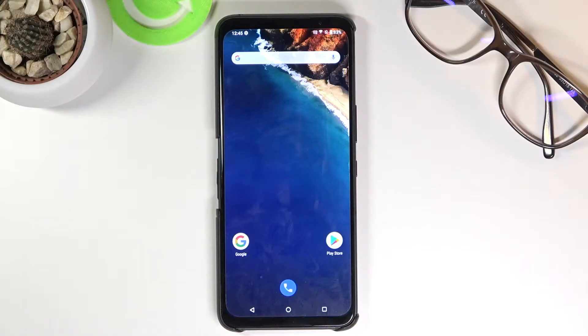Welcome, everyone. This is an ASUS ROG515 and today I'll show you how to put this device into safe mode.